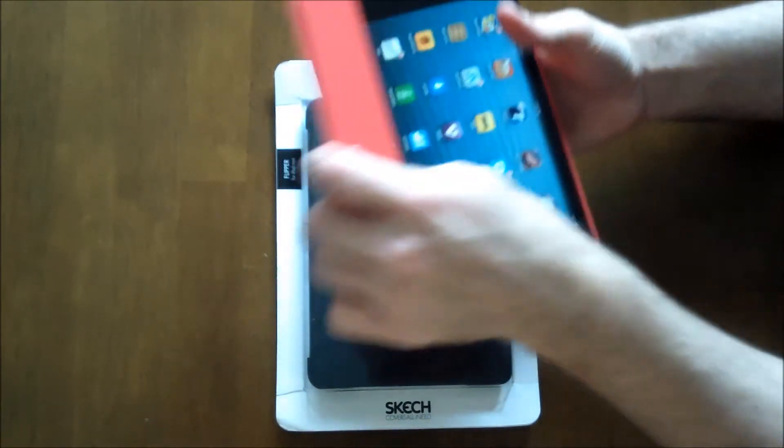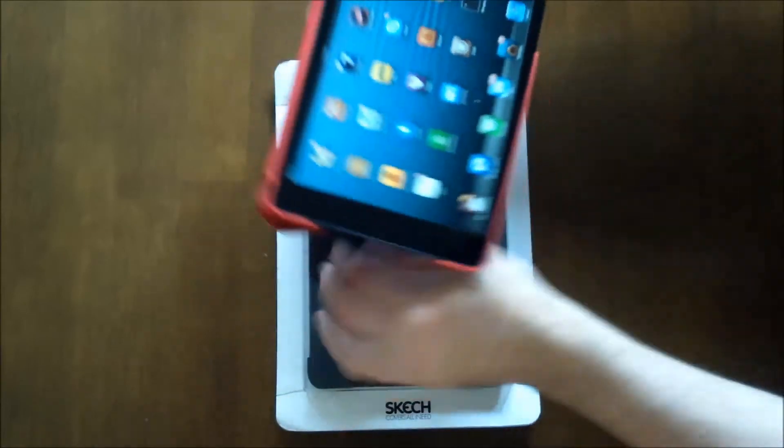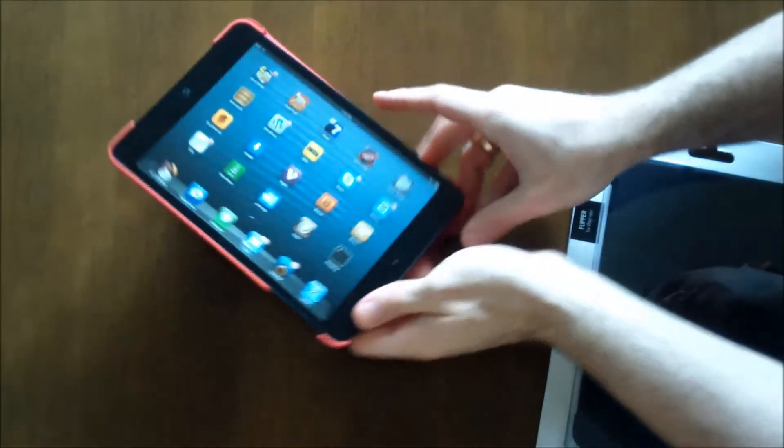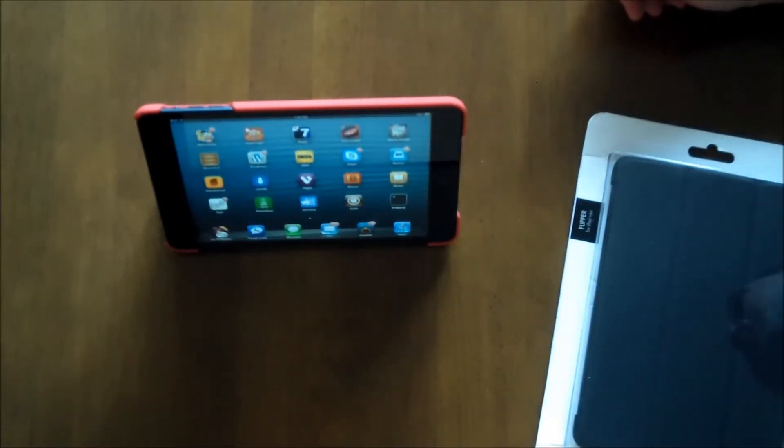It does provide all the various viewing angles and typing angles, so you can pull it down into a triangle and then you have your typing angle, or you can turn it that way and you have your viewing angle.